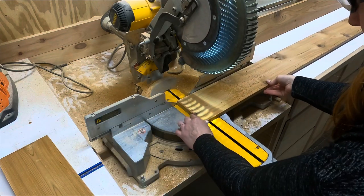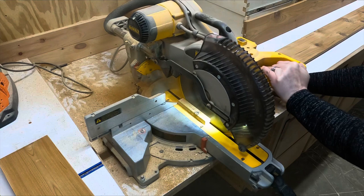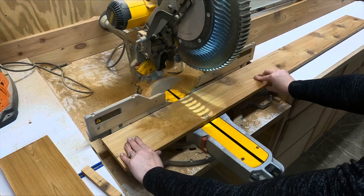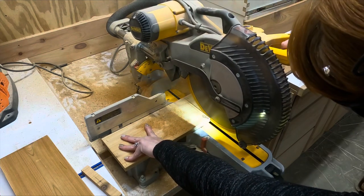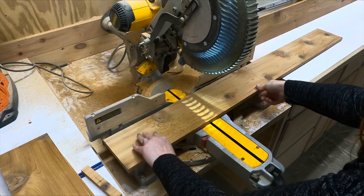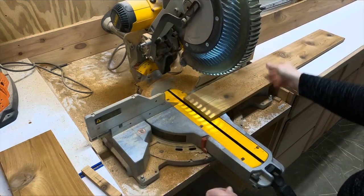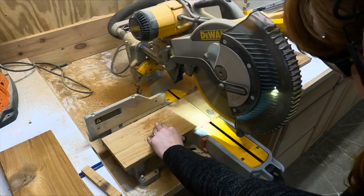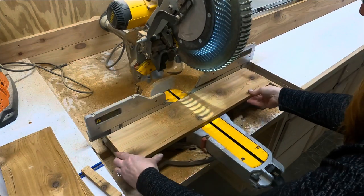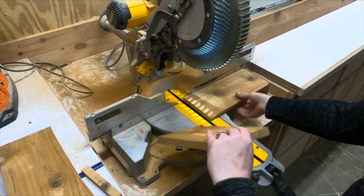So this is me at the miter saw and I am cutting up some cedar. This board was very knotty so I was trying to avoid some of the knots, and sometimes that's not always possible.